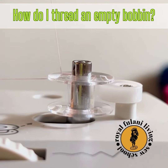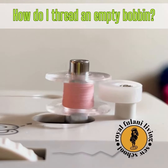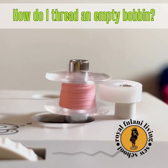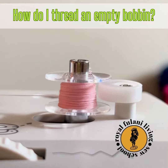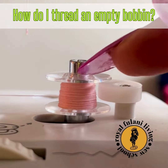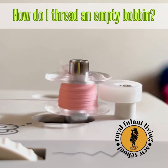Now sit directly in front of your machine. Press down lightly on your machine foot pedal. Hold your thread taut and in the right angle position. Your thread that you're holding will eventually break and your bobbin will continue to wind.